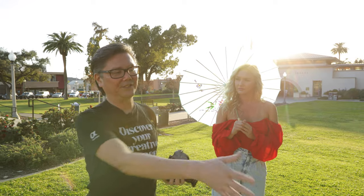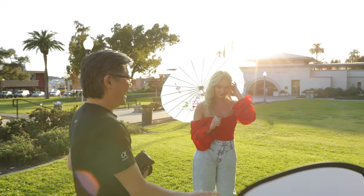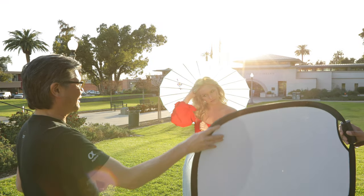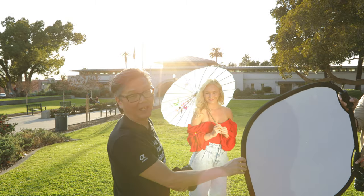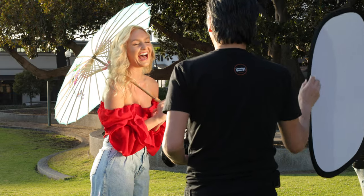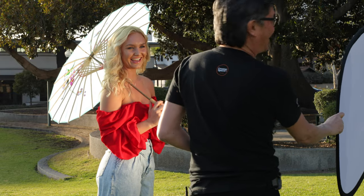So I'm going to just bring in a simple reflector and you can see the difference of light that it can make. In fact, it could be so strong it'll give your subject a tan if they wanted to, especially if you're doing it for four hours a day.